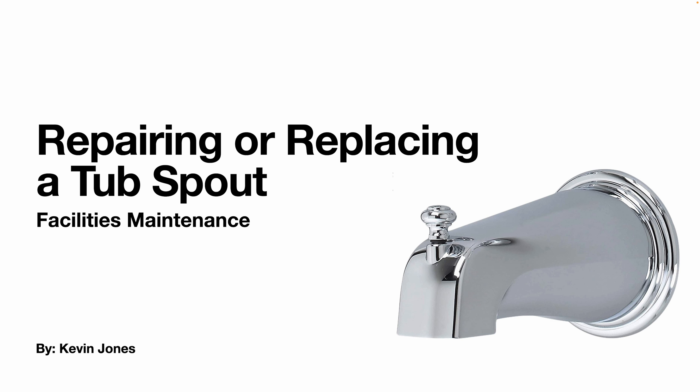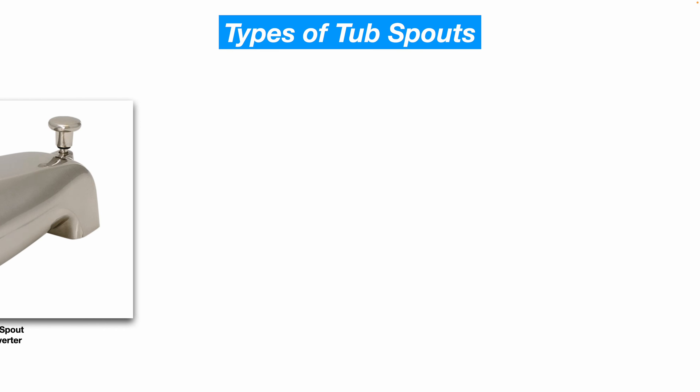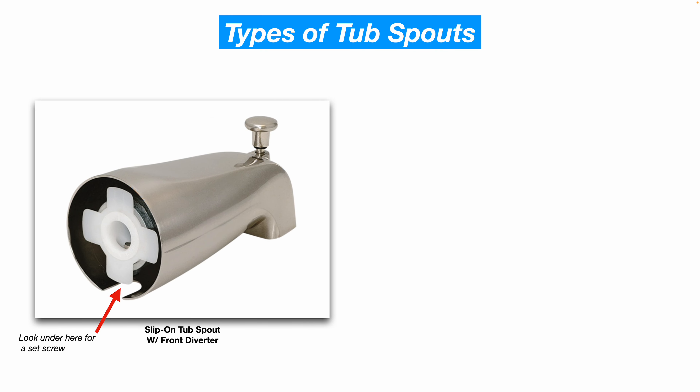Today we are talking about repairing or replacing a tub spout. This is a brushed nickel finish slip-on tub spout with a front diverter. The way a slip-on tub spout seals around the copper pipe is there is an o-ring inside that's usually the point that fails on these and causes a leak.